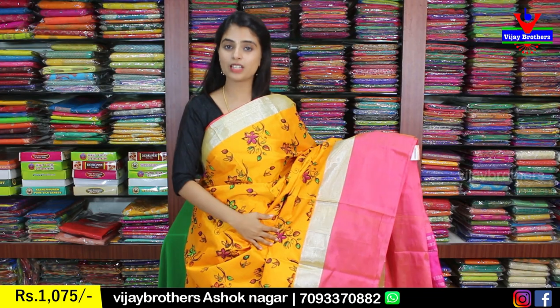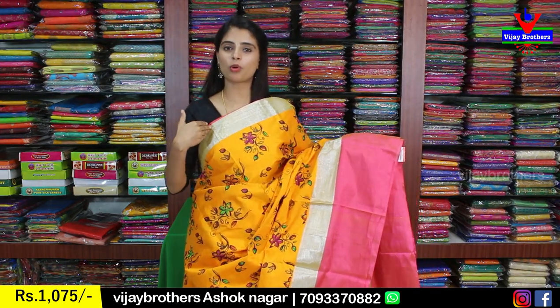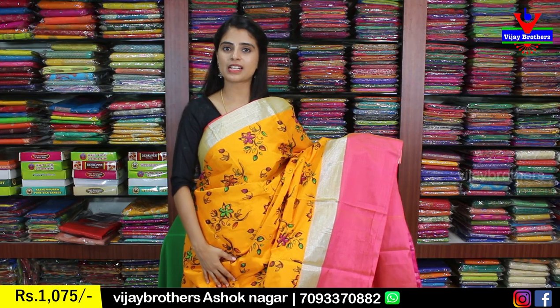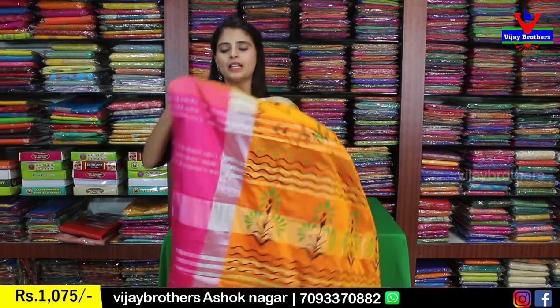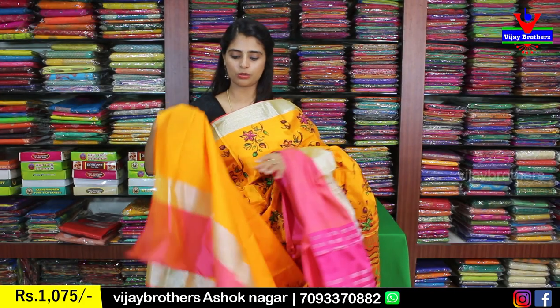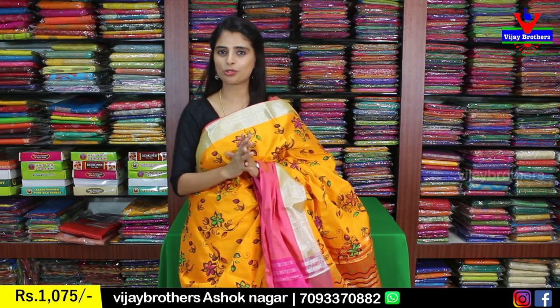The next color has the same combination with a silver zari border and a pink strap border on both sides. The body part is also printed style with Kalamkari florals. The pallu has a contrast printed pallu and the blouse is a self-color plain blouse. The price is 1,075.